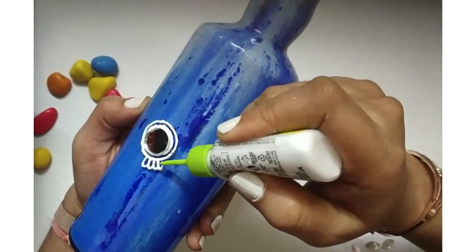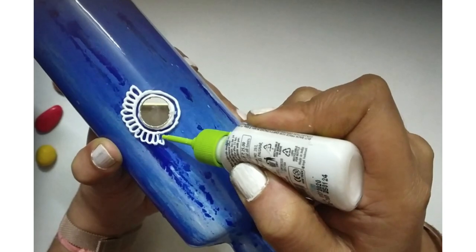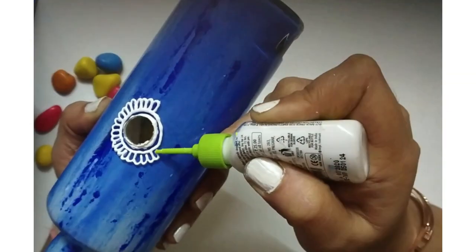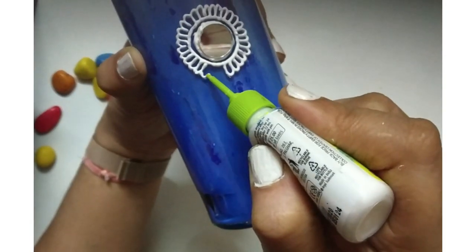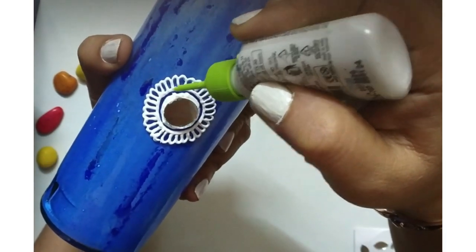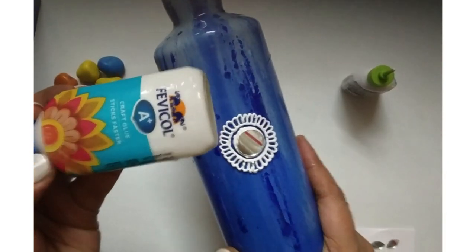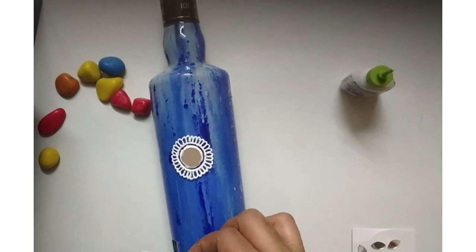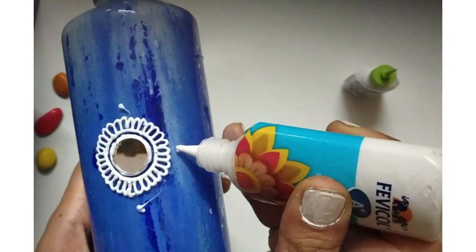3D liners are a boon — they just work fabulous and they glide on the bottle like butter. I am making the pattern with the help of this 3D liner. You can make any pattern of your choice; it's not necessary that you make the same patterns. The important thing to note is to use mirrors along with the 3D liner.